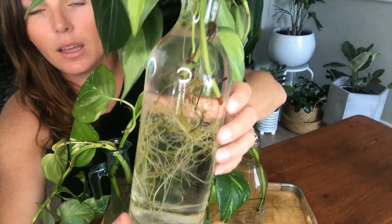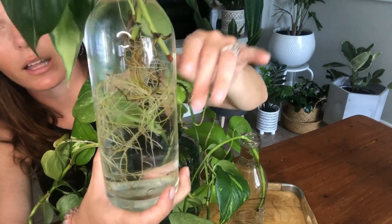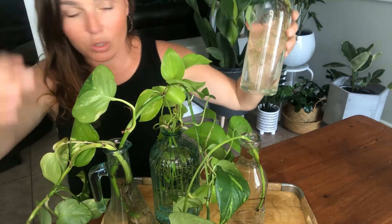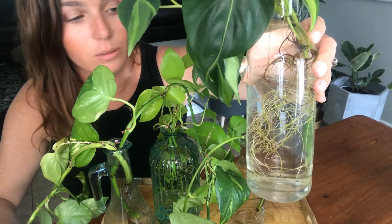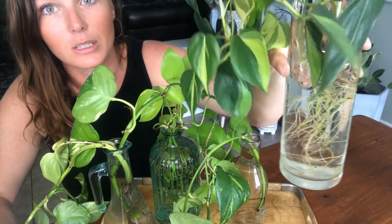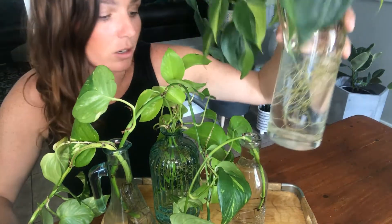I also have this philodendron Brazil — philodendrons really keep the water clean. A lot of people are looking at making those wall installations or those test tubes you hang on your wall of propagations, which I love. But in the comments and reviews of a lot of those, people complain that their water gets so nasty and it's impossible to change. You just have to find the right plants that really stay clean. I don't really change this water out — I could, I should, but I don't — and the plant is super happy. Philodendrons really like to keep their water clean, which I think is cool.